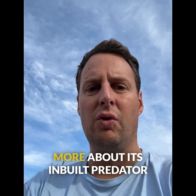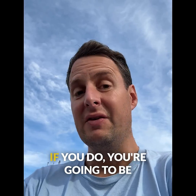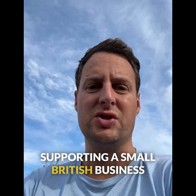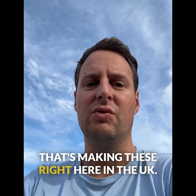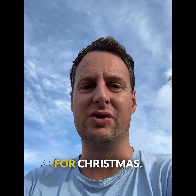Click the link below to find out more about its in-built predator protection and to buy yours today. If you do, you're going to be supporting a small British business that's making these right here in the UK. They also make a fantastic gift for Christmas.